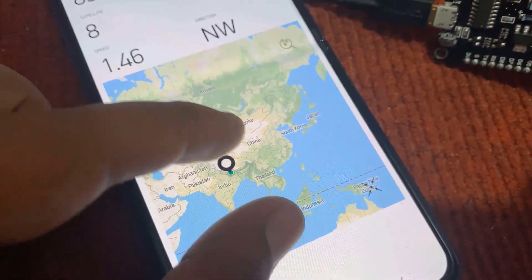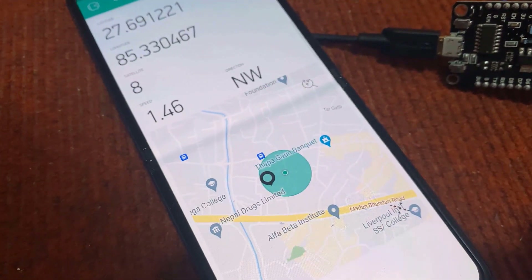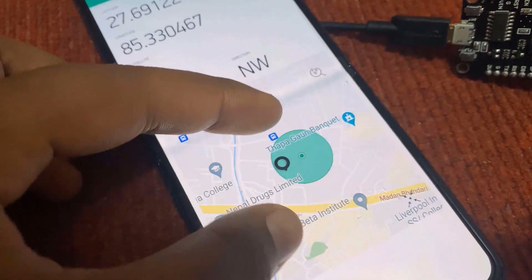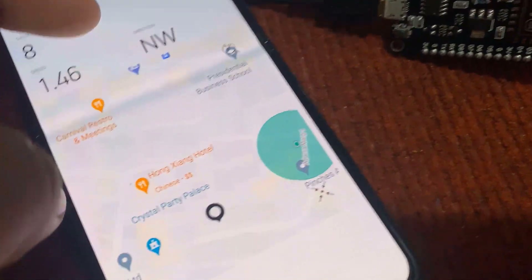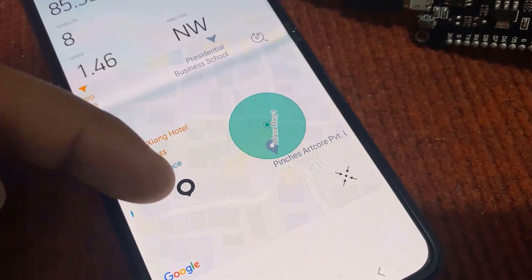The tracker should be connected to a Wi-Fi network at all times. As you can see, I am currently in Kathmandu, Nepal, so my location is displayed here. Just by using the Blynk app, you can monitor the live location of any target.